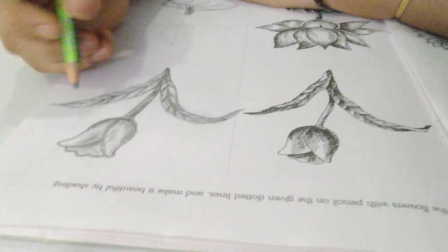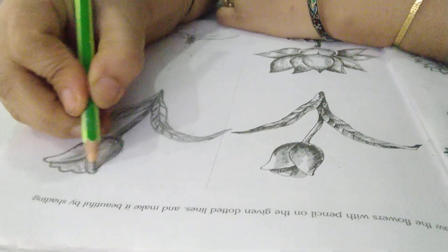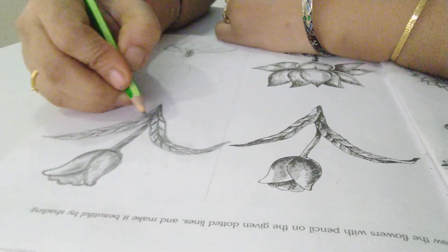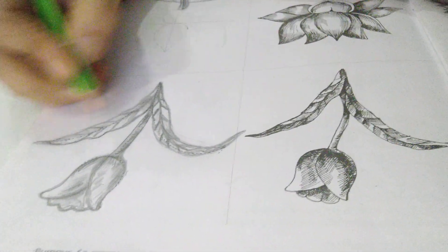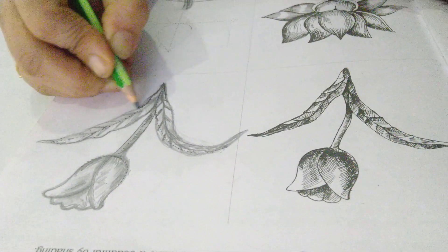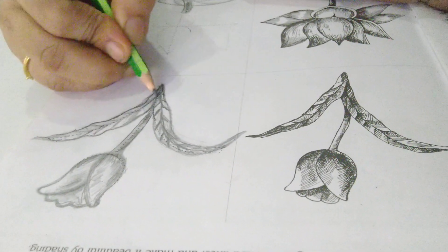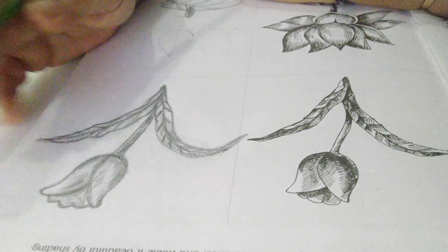Now come to the next one — this is your tulip. Again the guidelines are given. Only a little bit of curve you have to give. In between these two, you have to draw these two leaves, and then the center part. The leaves have a little bit of curves at the end — draw the curves. Don't draw a straight leaf; a curve should be there in the leaf. Then draw the center line and the veins, and then shade it.